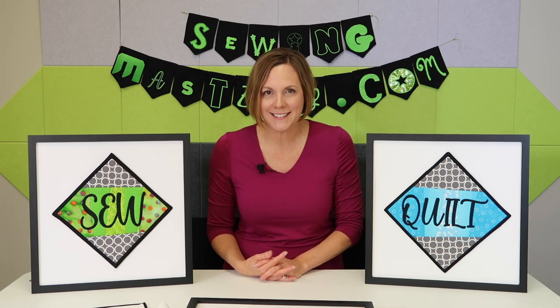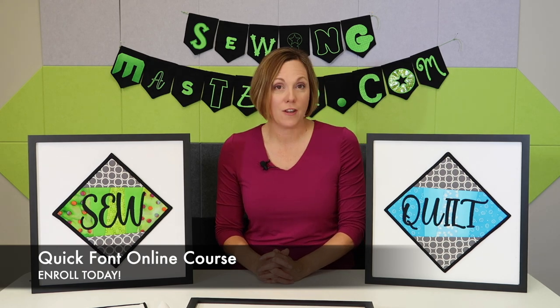Join me as we create brand new lettering fonts together on either Windows or a Mac computer, and I guarantee that your friends are going to wonder where you got all those wonderful fonts. Join me in the Quick Font online course where you can master the free Quick Font software available to all Pfaff and Husqvarna Viking embroidery machines. We also have a handful of videos that you can watch for free to learn more about this specific course and the free Quick Font software, so make sure you check out the free videos prior to purchasing this course.